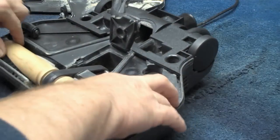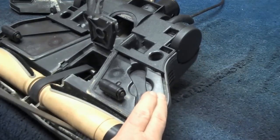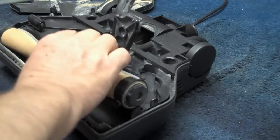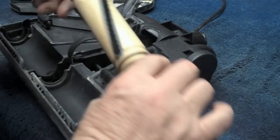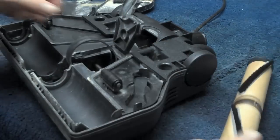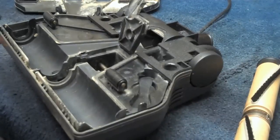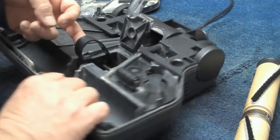Now we're just going to take a screwdriver and gently lift the brush roll out. Spin it, make sure it's free. Throw the old belt away and put our new belt on the motor shaft.